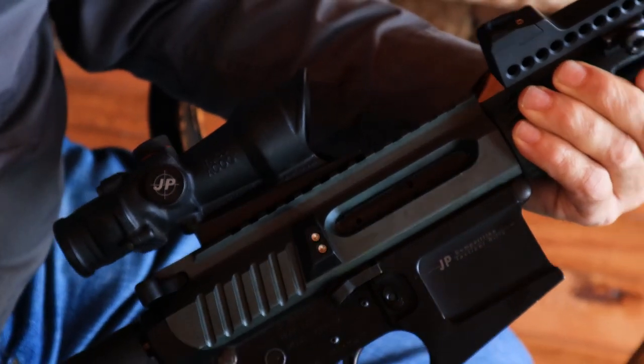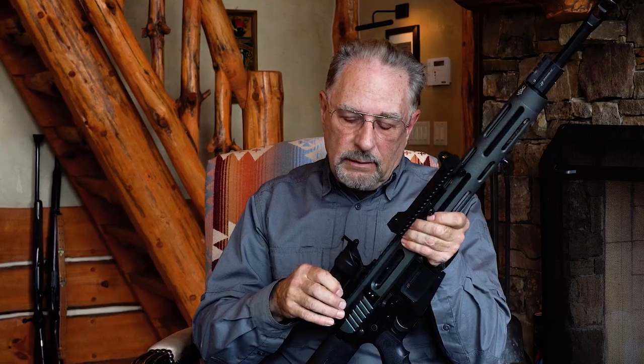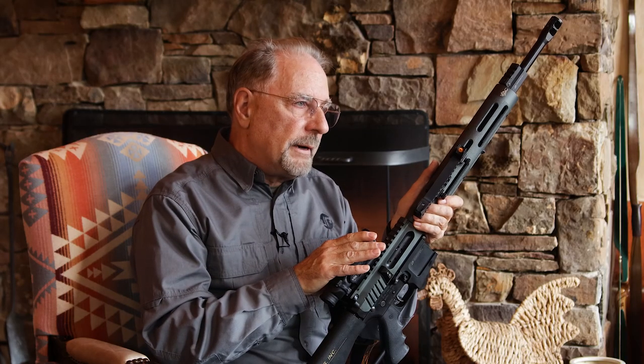The advantages of it are significant, because this is a true combat scope. This thing is bulletproof — it's made from a forging, like the receivers of a standard AR-type rifle. So very, very robust, and it can take some real punishment that commercial-grade scopes just can't.